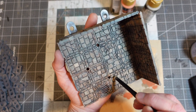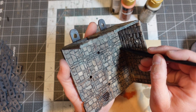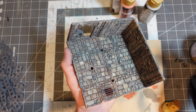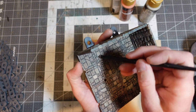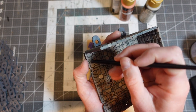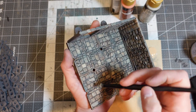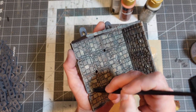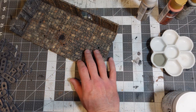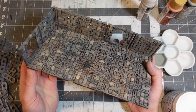So now, before the next step, I'm just going to varnish everything. I'm going to hit everything with some dull coat just to seal it down. Once again I'm going to take everything outside to do that. Alright, so I took everything outside and hit it with some clear coat.